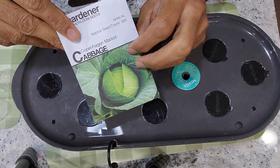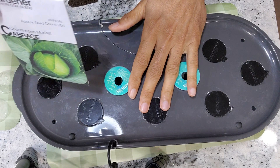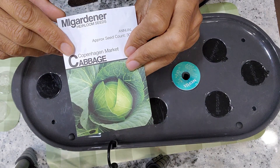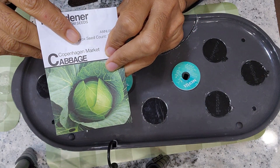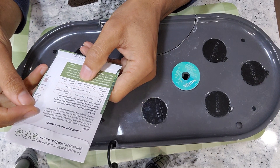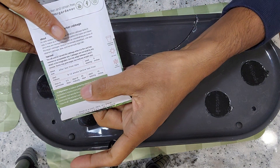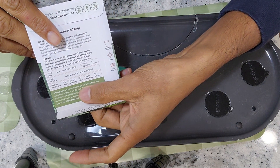Hi friends. I am starting an experiment to grow cabbage in Aero Garden Bounty Basic. This variety is called Copenhagen Market. According to the package instruction, the maturity date I am seeing is 65 days. I am not sure if it is from the seed or from the transplant. Let's figure it out.